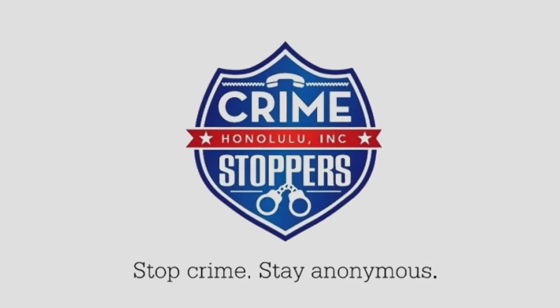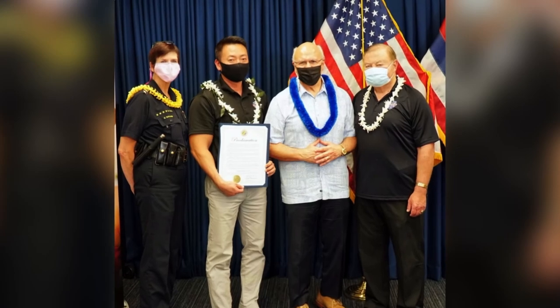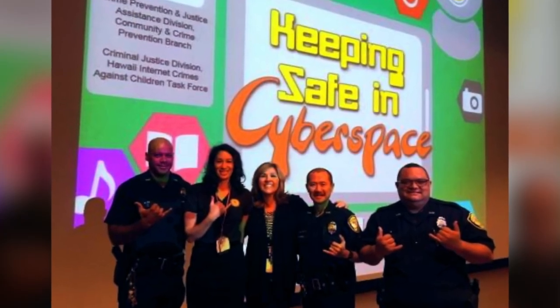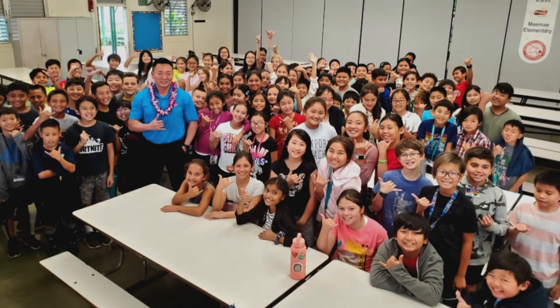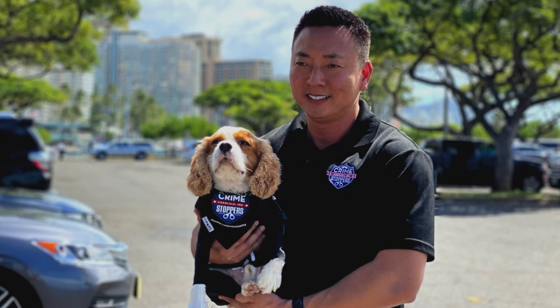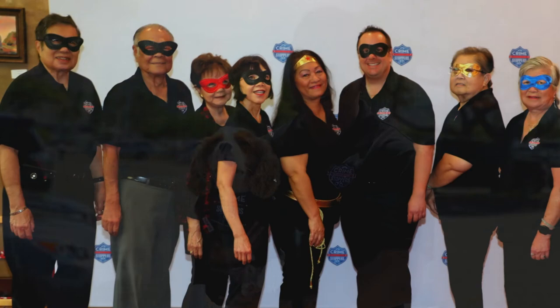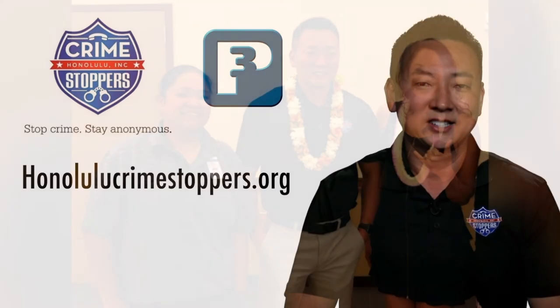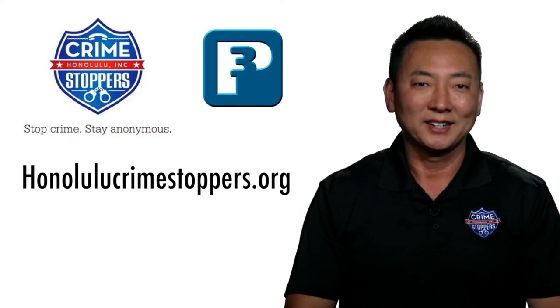Forty years ago, Crime Stoppers Honolulu was formed to make our community safer. With thousands of arrests, closure of cases, and millions of illegal drugs off our streets, Crime Stoppers Honolulu continues to reduce crime in our neighborhoods. And with student and animal Crime Stoppers, the safety of our residents and community continues to grow. With our great volunteers and community support, Crime Stoppers Honolulu looks forward to another 40 years. See something, say something, and stay anonymous. Together, we'll keep Honolulu safe. Mahalo.